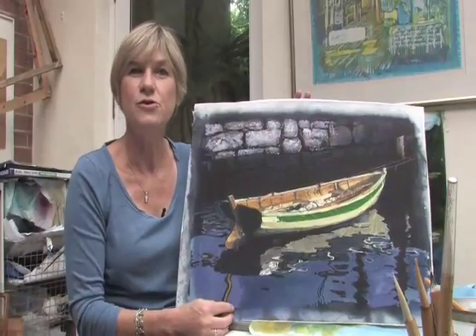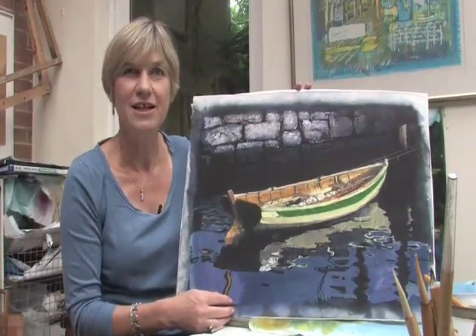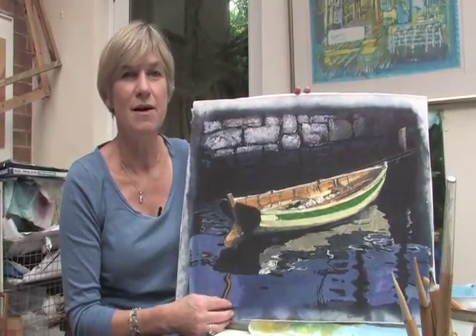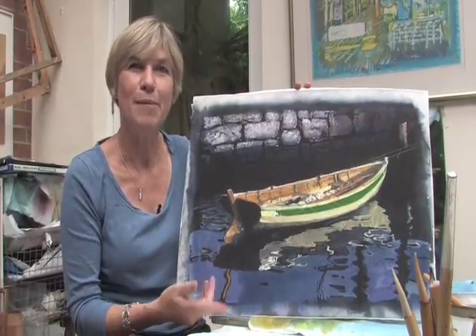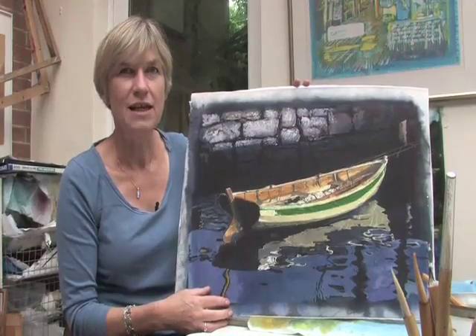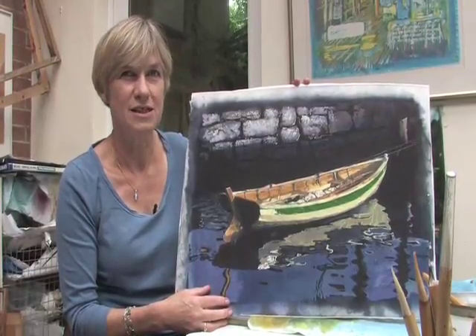I was introduced to batik when I was studying to teach, after I'd done history at university. Something appealed to me about the technique — first of all it slowed me down, I was using wax and having to work back to front in a way. I then started developing it in a more painterly way, and really I'm much more realistic and figurative than most batik artists.